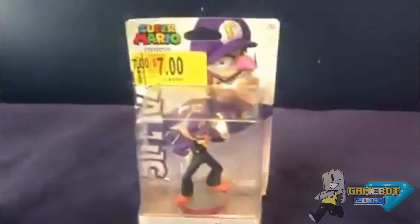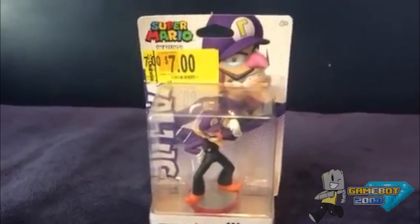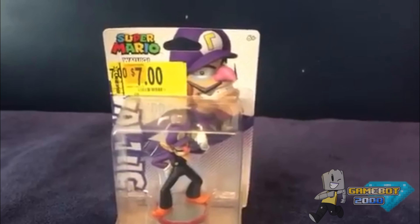And today I'm gonna unbox another Amiibo — it was my favorite, and just like last year, it's a Christmas present, and it is... Waluigi! And ignore that Walmart tag.